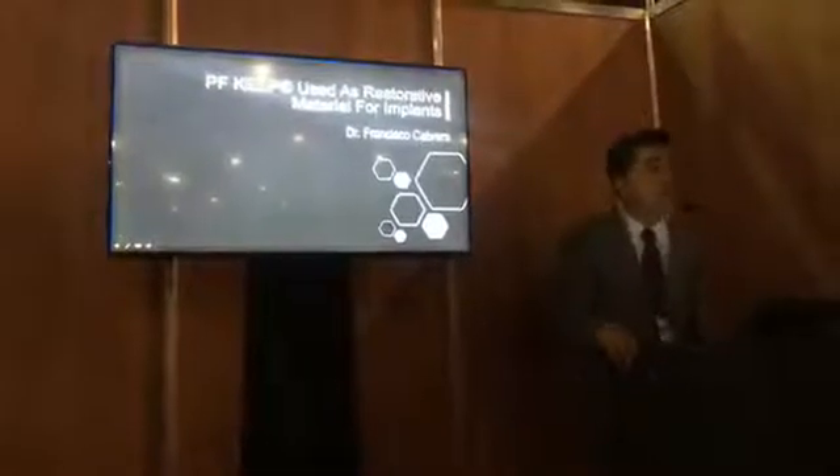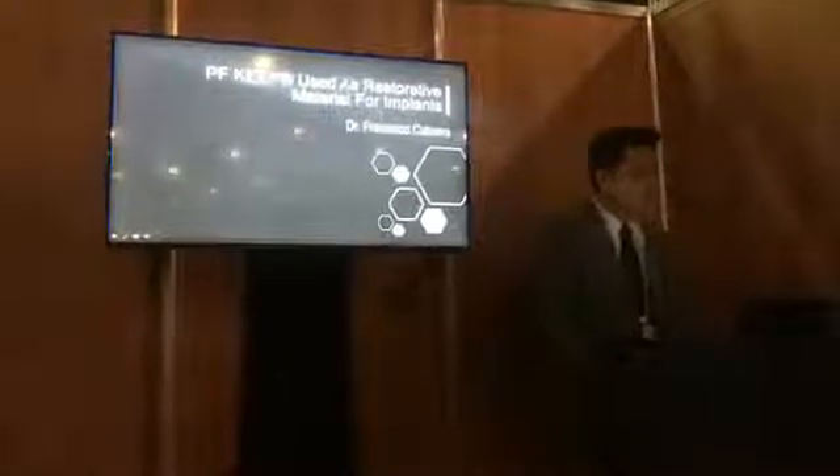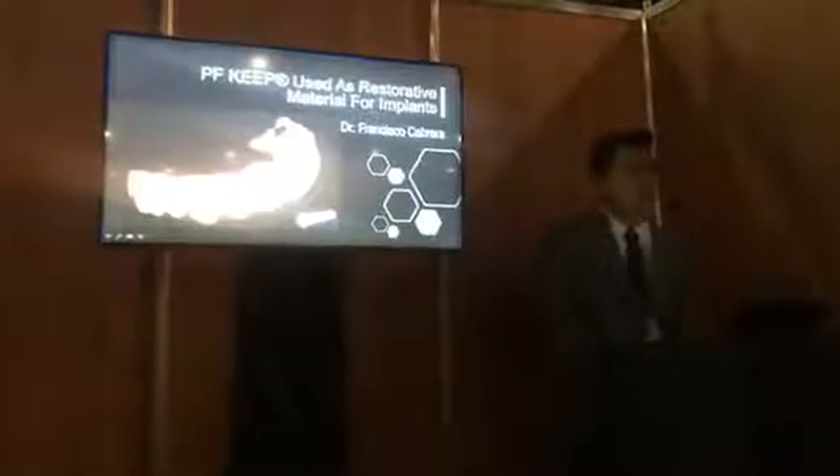Today we are going to talk about the use of PEEK in oral rehabilitation with implants. Muchísimas gracias al FDI. Thank you so much to the FDI organization.